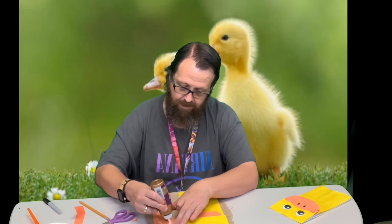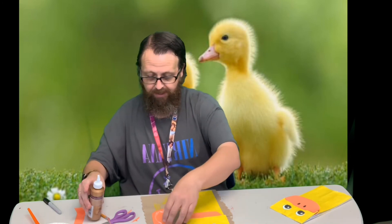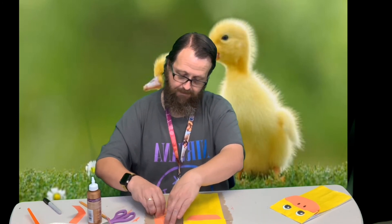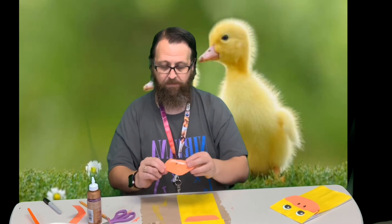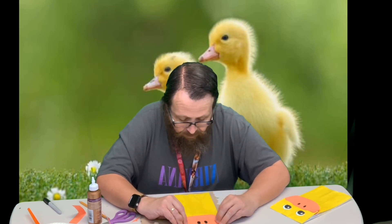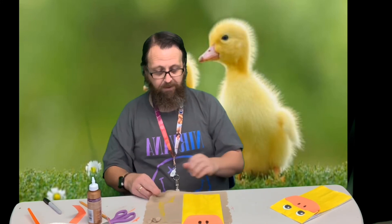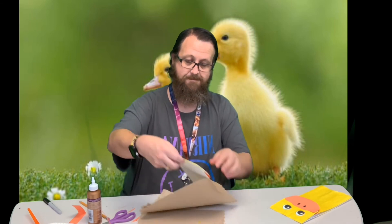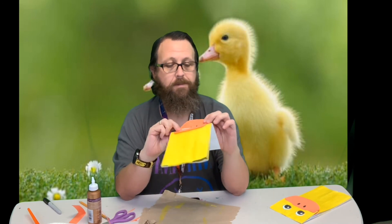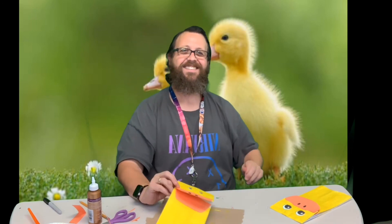You do want to let the paint completely dry before you start doing anything. For this one you only want to put glue along the top — just try to line it up with our other part of the bill. And here is the duck that we've made! Hope you guys have fun, thanks guys!